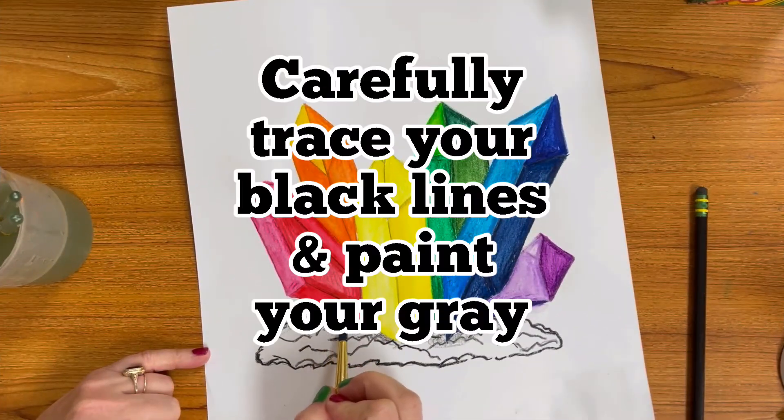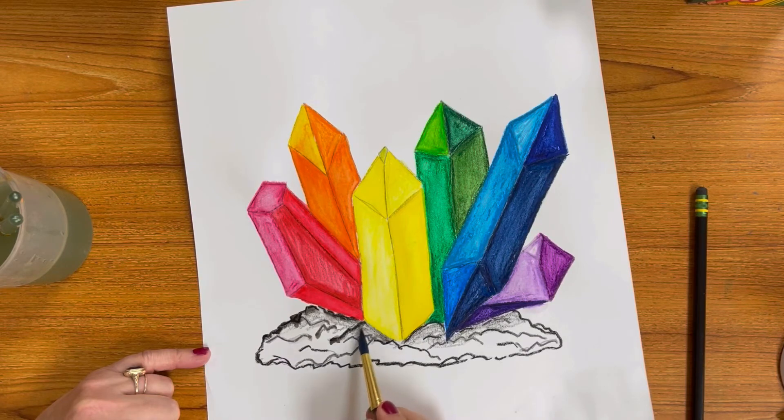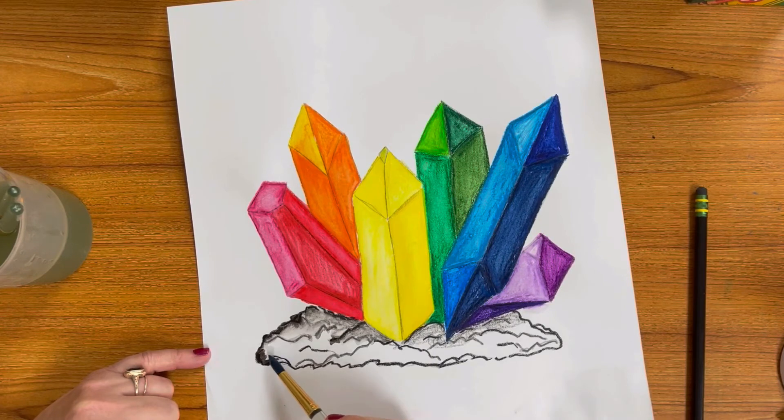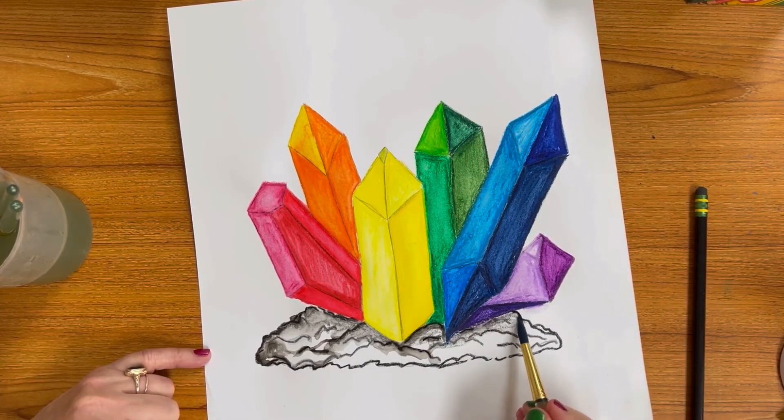Last but not least, you're going to trace very carefully on top of those lines that you created with the black watercolor crayon. And then once you're done with that you're going to blend out that gray you drew to create that shadow effect. Use the black color to draw it away from the lines that you drew, but you still want to leave some white areas so that you have a little bit of shading and value on the base. Anything closer to the base is going to be a little bit darker because of the shadows that your crystals are creating underneath it.